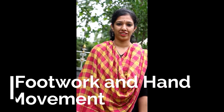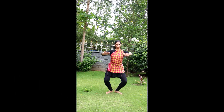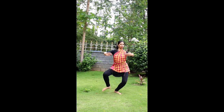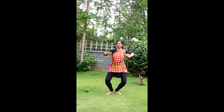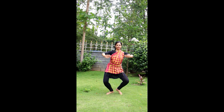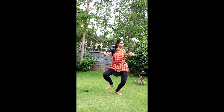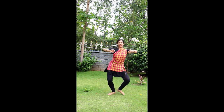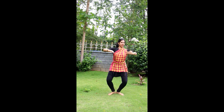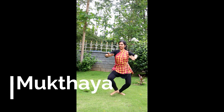Now let's see the footwork of the Kala. Look. [Instructor demonstrates the footwork pattern with repeated ta syllables corresponding to the rhythm.]